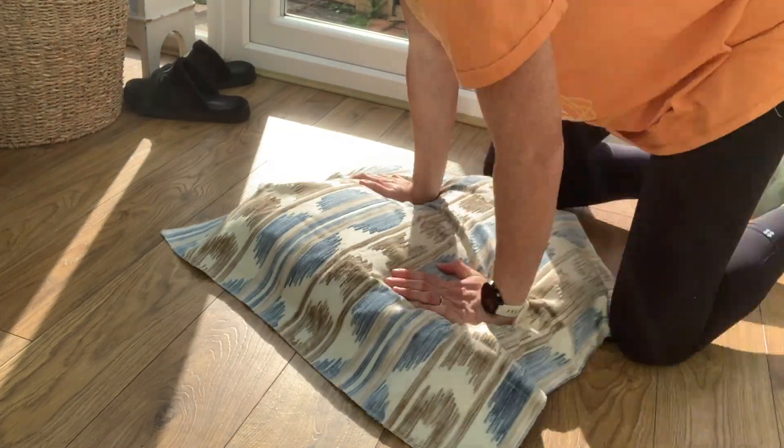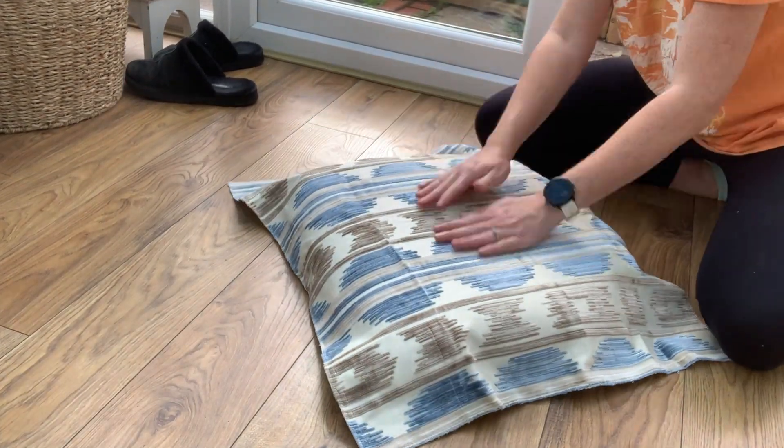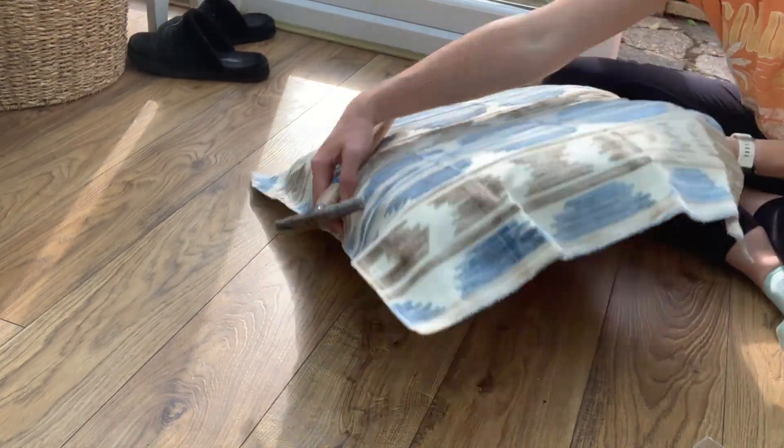Back to the seat cover. I'm just getting the pattern central on the cushion and then I'm going to use my upholstery hammer and little tacks to nail it in place before stapling.